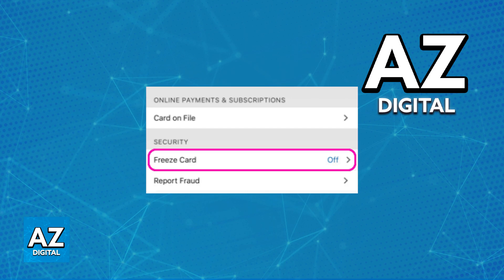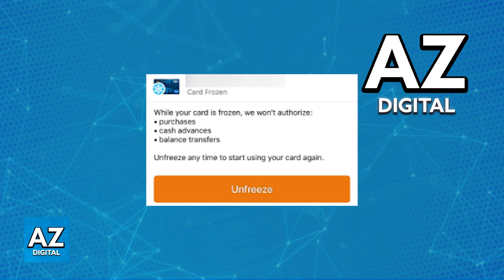The way this works is that you can toggle it between on or off. You can control this at any time as long as you can verify your identity and sign into your account. Every time that you tap to freeze or unfreeze the card, it will tell you what features you are going to lose access to or regain depending on what you're doing.